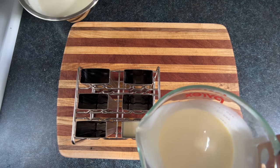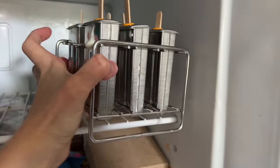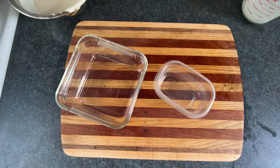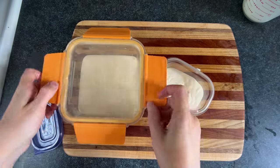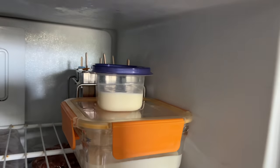Pour that goop into the ice cream molds. Throw in some popsicle sticks and then slide those into the freezer. If you don't have popsicle molds, that's fine — you can use literally any container that can go in the freezer, like a plastic or glass box. Throw on a lid if you have one, then put that in the freezer for a few hours or overnight.